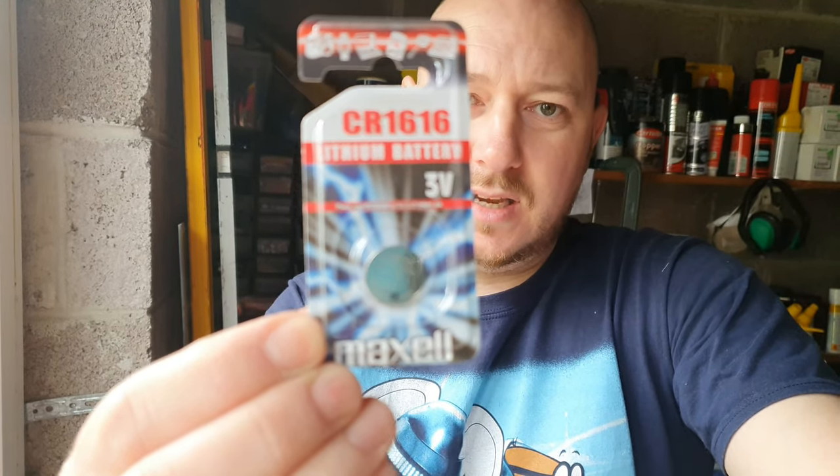And I'm going to change the battery in my keys. It's a CR16 battery that you need for these keys. I've already jacked up the car and it's all ready to go, because it's also windy out there and you probably won't be able to hear me very well.